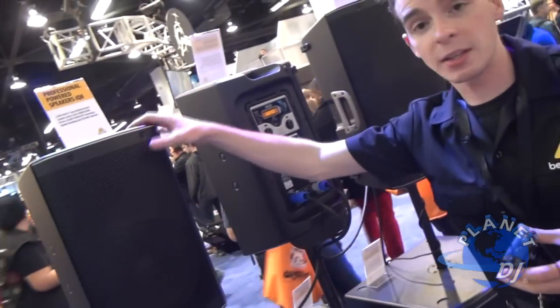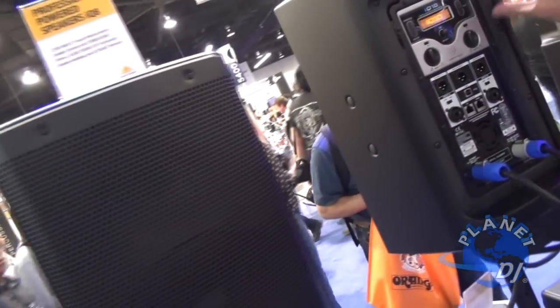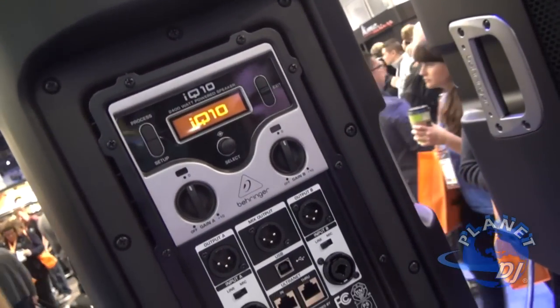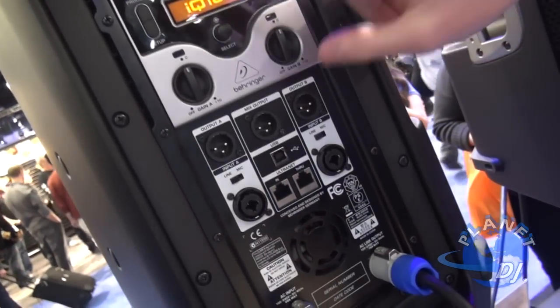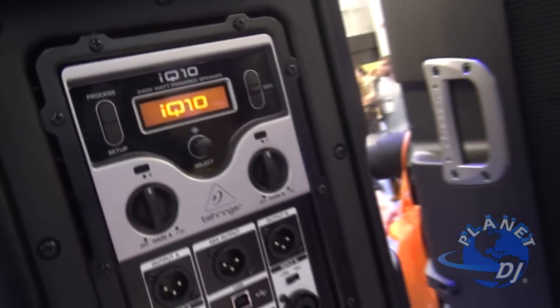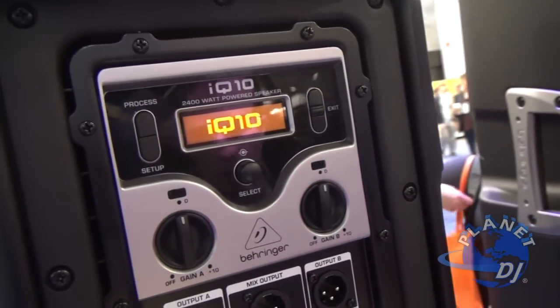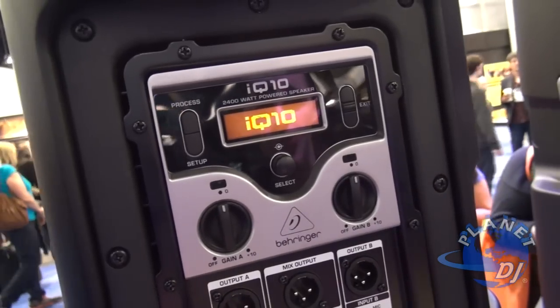They are built out of an ABS composite material. They have 24-bit DSP — it's the exact same DSP that we have in our iNuke amplifiers. What this gives you control over is phase time alignment, crossover, EQ — we have so many wonderful things offered in here.